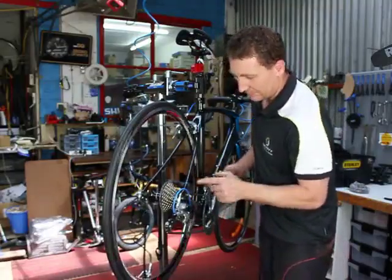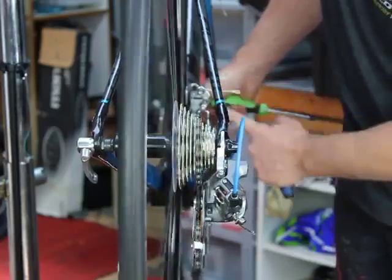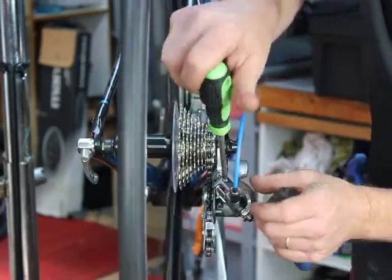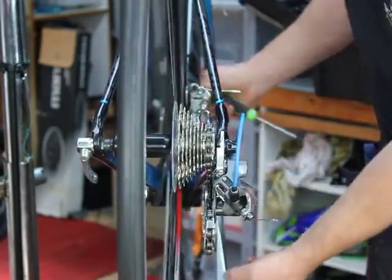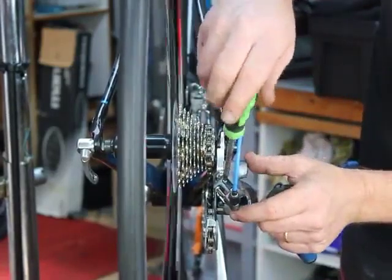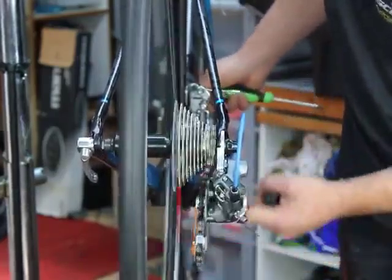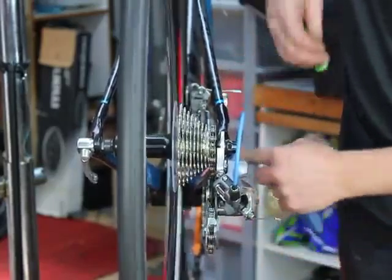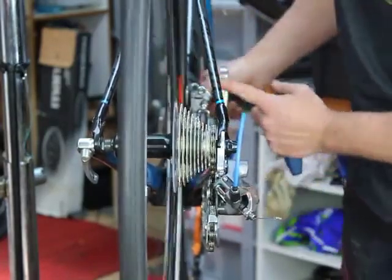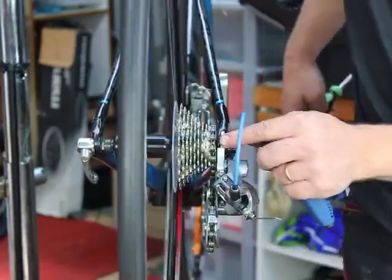Starting on the H screw, pulling the cable just to get the chain up the cassette a few cogs, release it and let it drop. Undo the H screw about half a turn at a time and just repeat until you find it's snapped down onto the smallest cog in one smooth motion. As you get closer, just go to a quarter or eighth of a turn. And that's the H screw set.